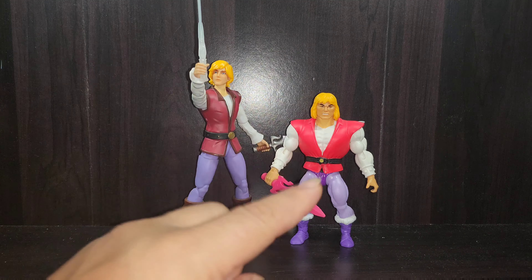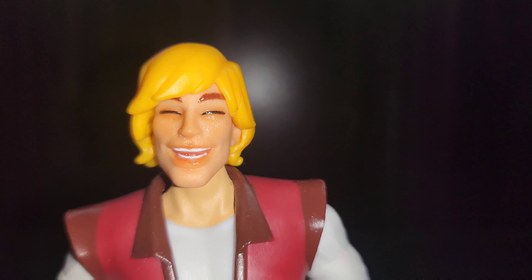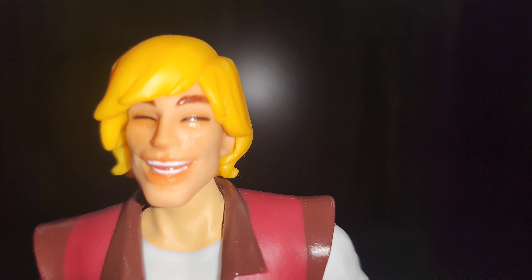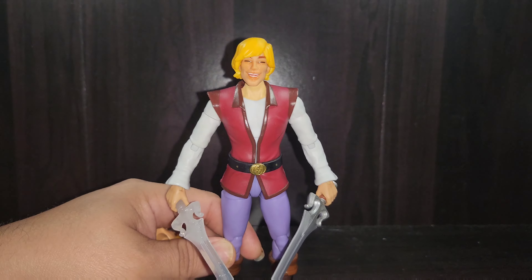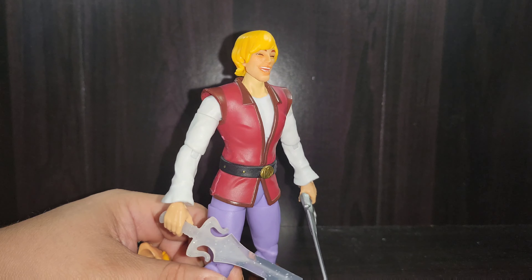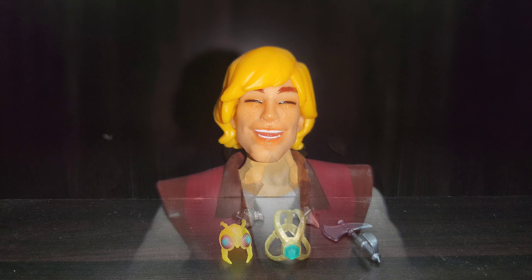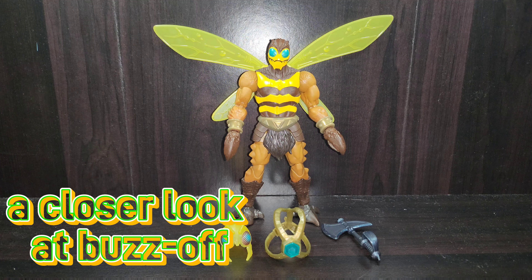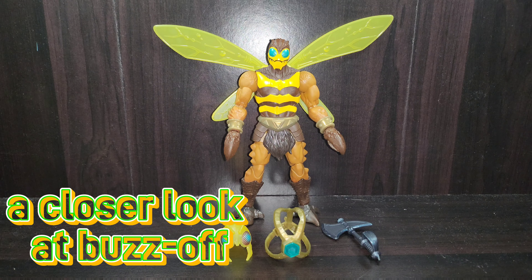There it is — the side-by-side for Prince Adam. Now let's move on to Buzz Off. But real quick: here's Prince Adam with his extra laughing portrait, being silly as Prince Adam can be, especially around Orko and Cringer. That's very cool that they gave you that option — kind of like the meme-style Prince Adam that was made in the Classics line.